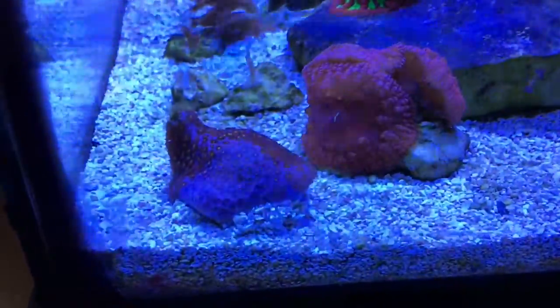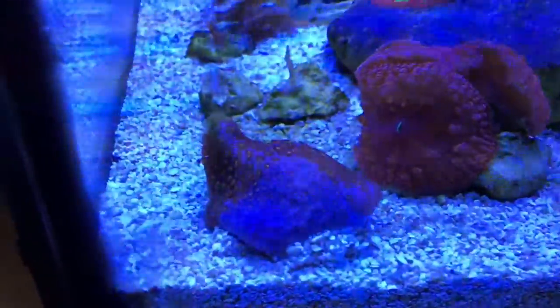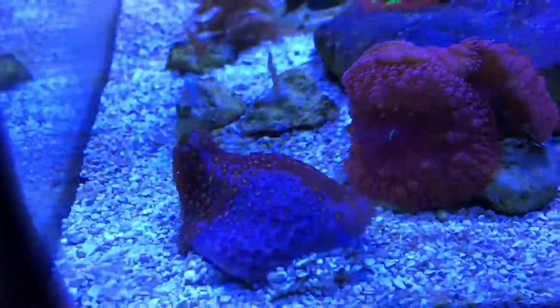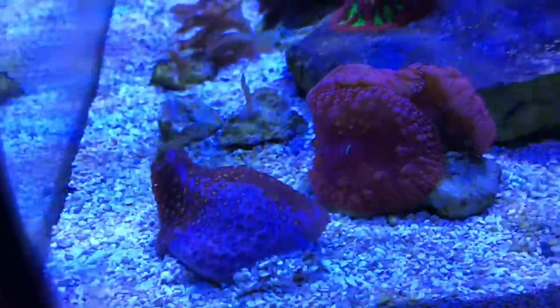And look at this — this is the goniopora. This is what it looks like in the area that was attacked by the lobophilia. Holy smokes!